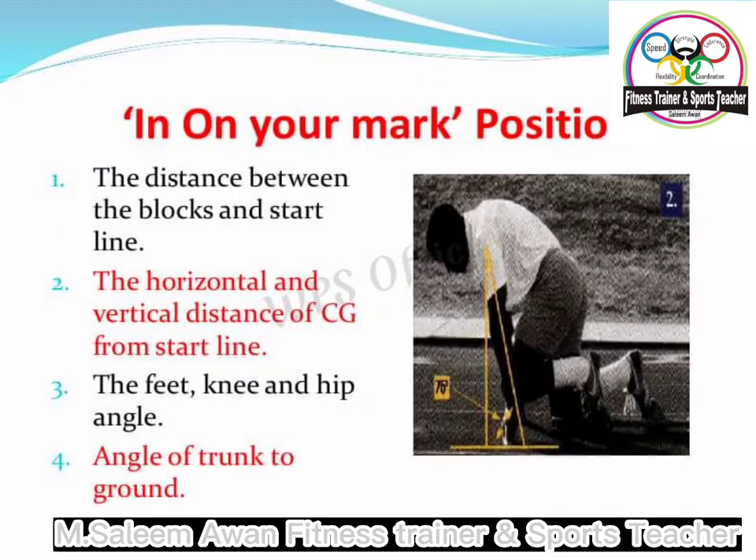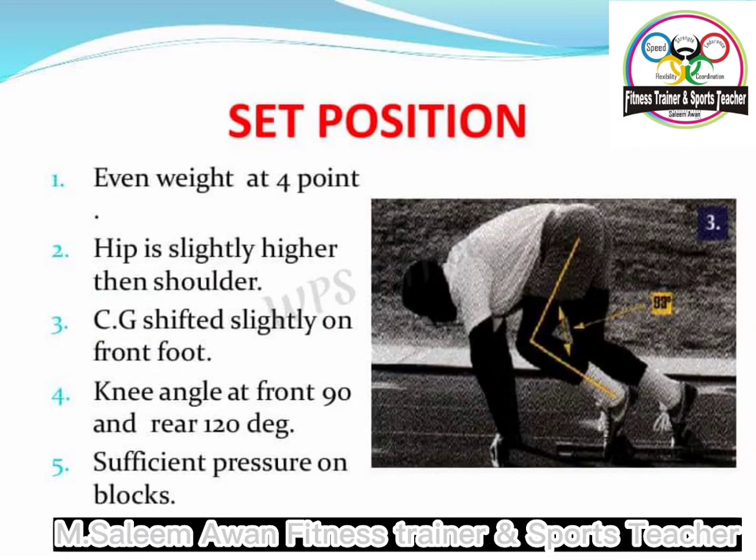Place our hands just over shoulder width apart on the floor, just behind the starting line, resting on our fingers. This creates a good starting position so that when we go into the set on the order of the starter, all we have to do is keep our arms upright and raise up until we get a right angle at the front knee.